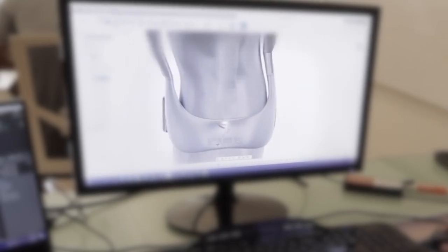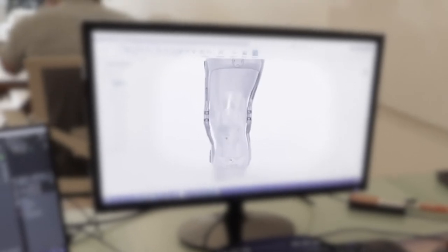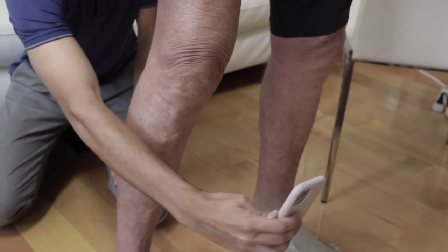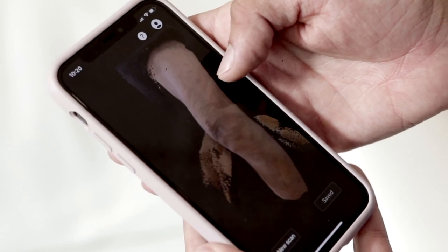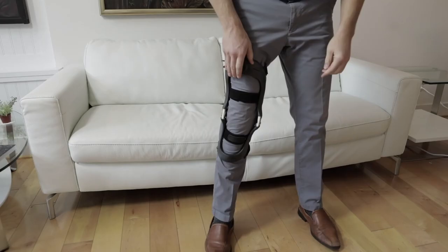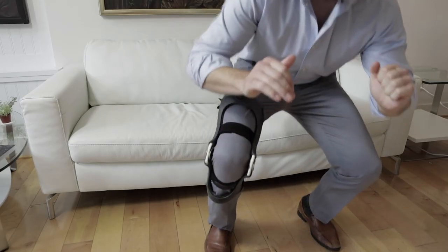We're a forward-thinking startup solving a problem affecting millions of people across the world: osteoarthritis. Our product is real, it works, and people are loving it. Our brace is lightweight, form-fitting, based on a 3D scan of your knee, and stays in place.